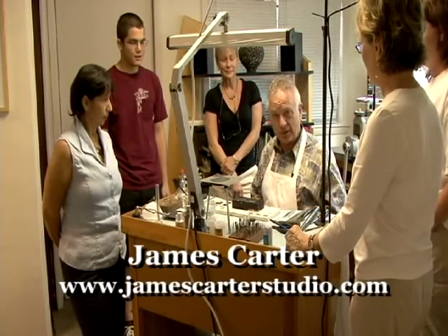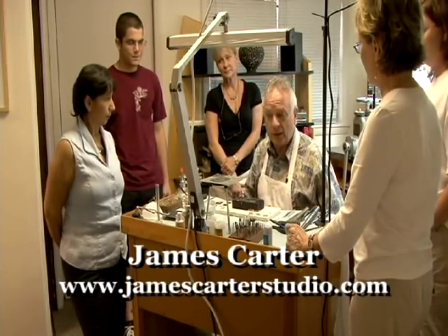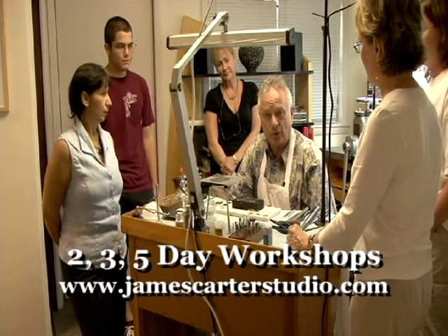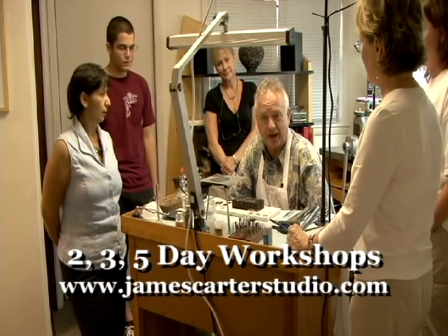Hi, my name is James Carter. I'd like to welcome you to the James Carter Studio. We're in Pensacola, Florida. We offer two, three, and five day workshops for beginning students as well as advanced.